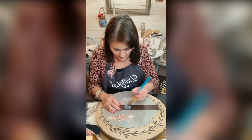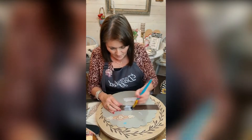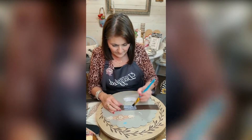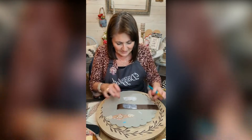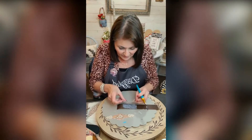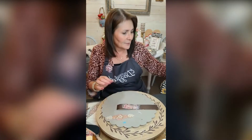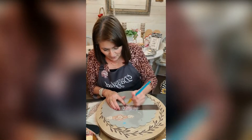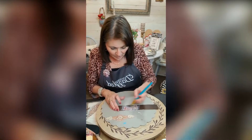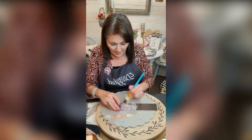I'm going to apply some Mod Podge to it and leave a little room because I'm going to put snaps on it. My husband puts the snaps on, but I buy them. You can get snaps at Michael's or Hobby Lobby, but I got mine online.